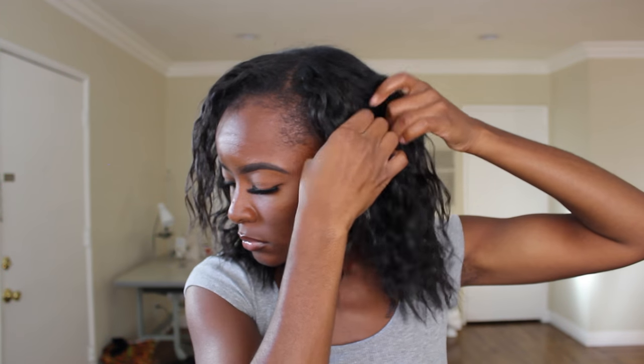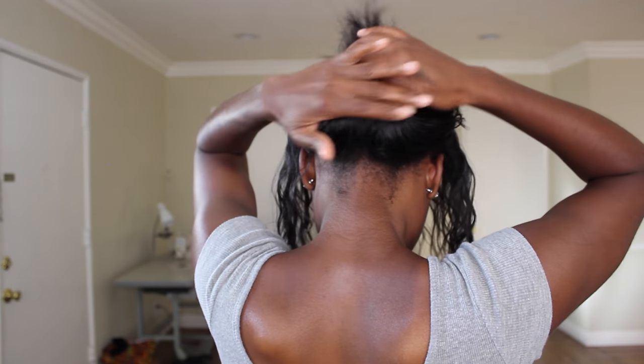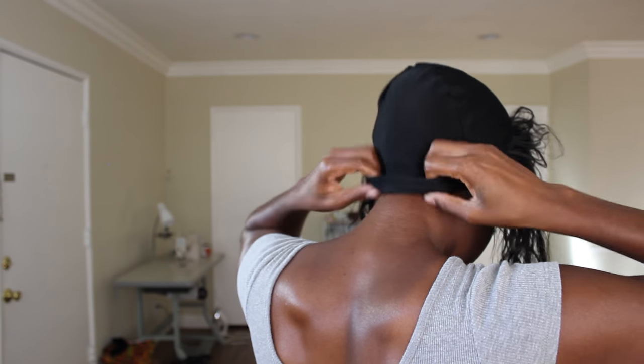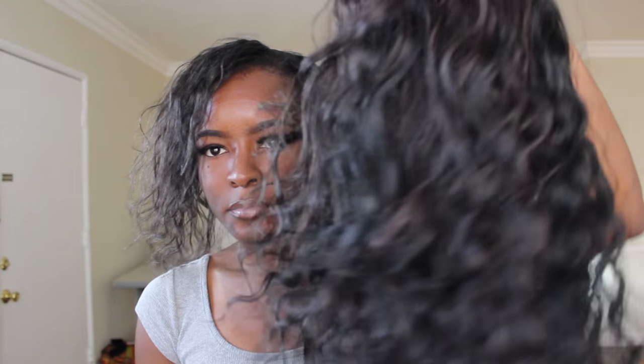Now I'm going to take out the two braids I had in my hair and section off my leave out. Normally I would braid the remainder of my hair up, but since this is just for demonstration purposes, I'm just going to flip my hair up and put it under the wig. All that's left is to plop the wig on your head — and you'll see it just blends so perfectly, like it was sent from the heavens.